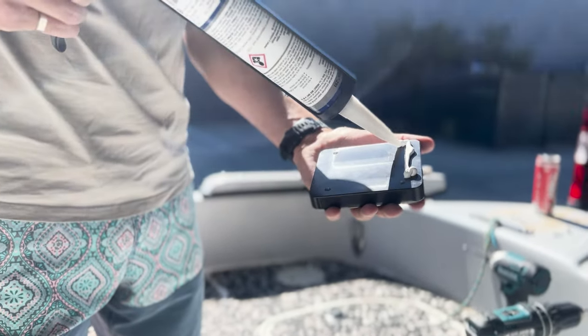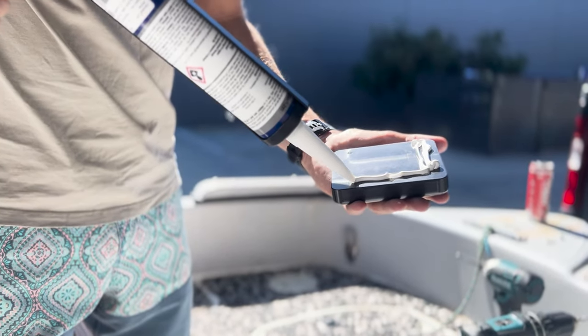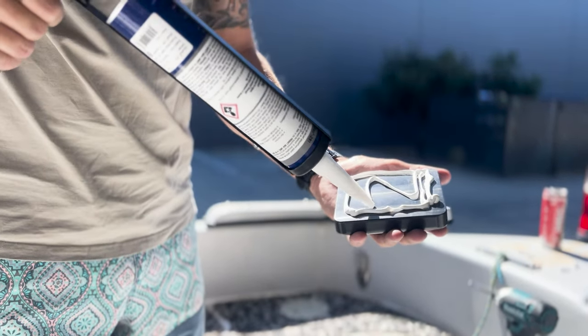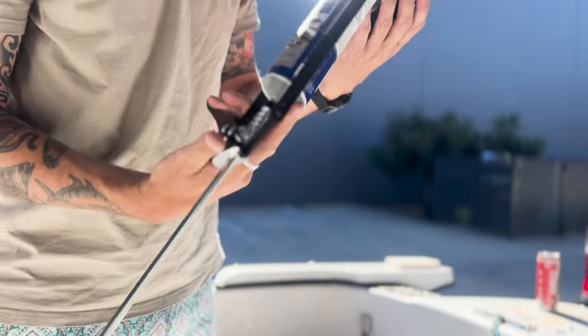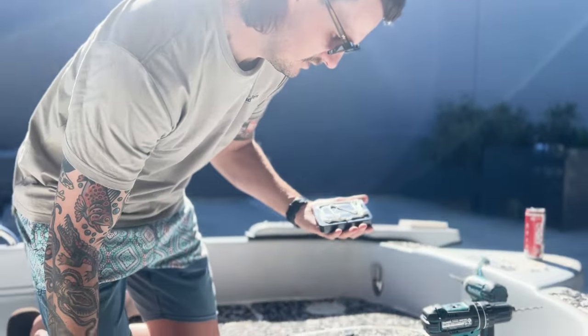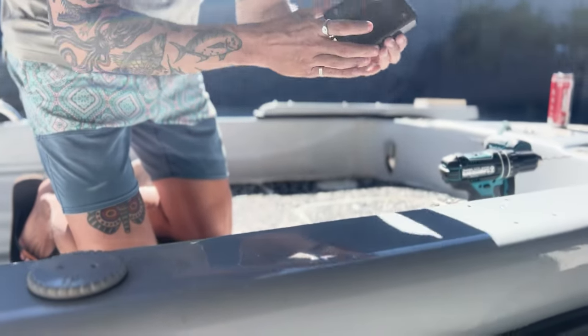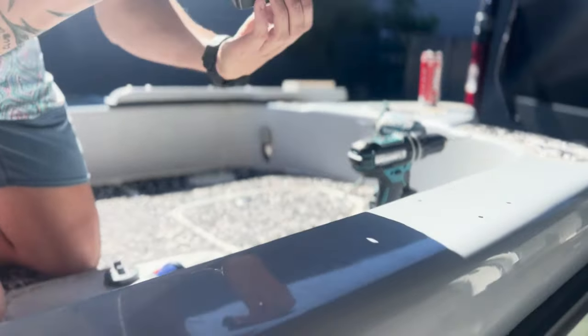Just going to put a bit of Sikaflex on to make sure everything sticks and stays stuck. The bolts will be holding everything down, but this will just keep it all well and truly glued on there. We'll do it on both sides. This stuff makes everything absolutely messy — black Sikaflex is messier than white Sikaflex.